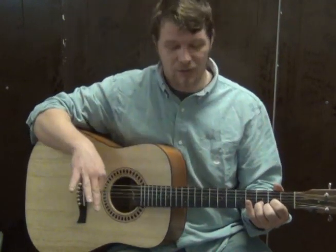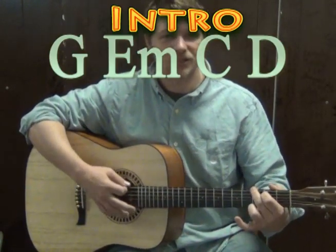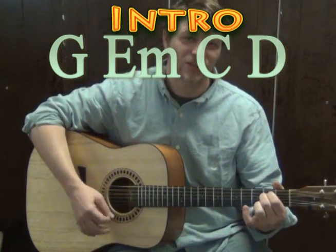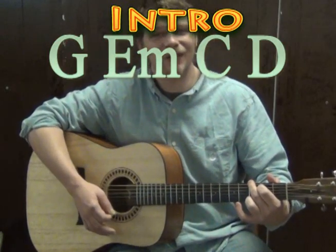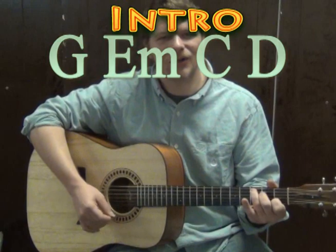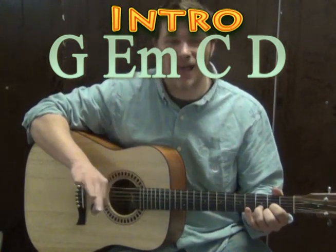So for the most part, our intro and our verse kind of start off on that progression: G major, E minor, C major, D major, G major, E minor, C major, D major. And those are the only four chords that we actually have in this song.